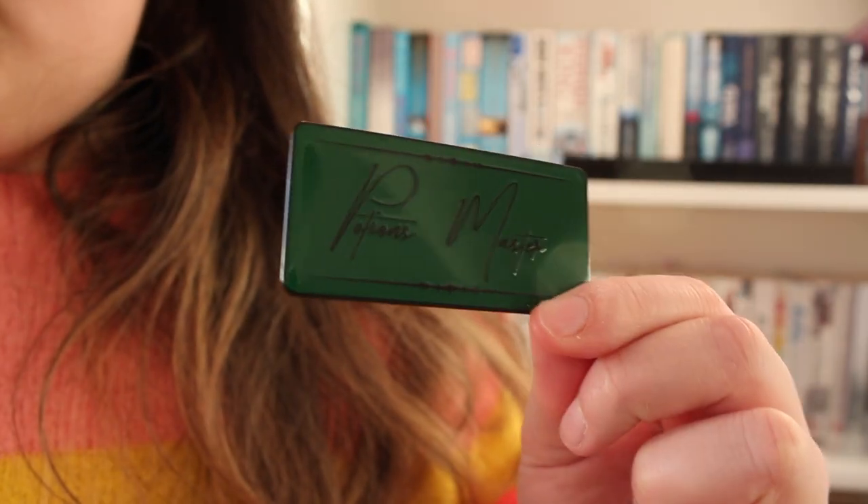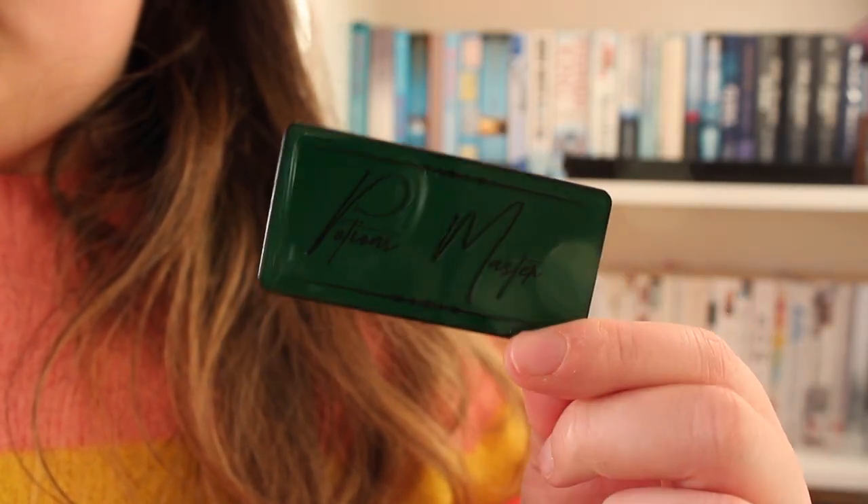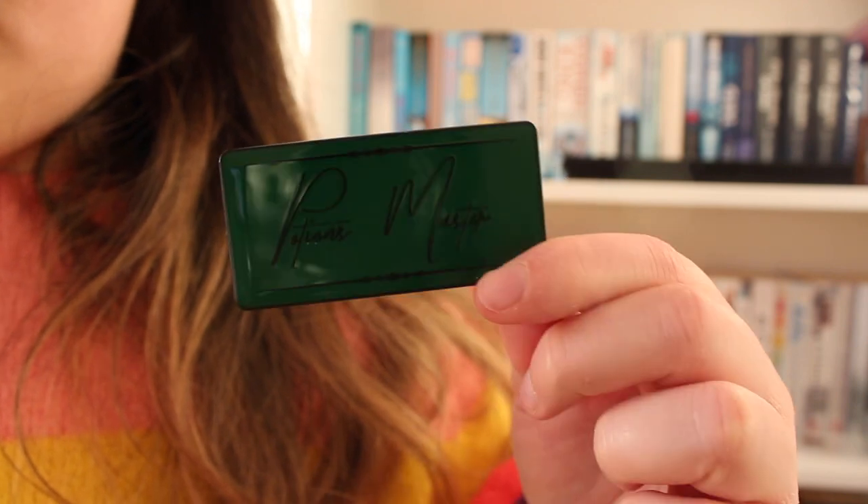I'm going to leave something to last because it's quite unique. Oh, it's a print — and there's a pin! This is a Geek Gear Wizardry enamel pin and it says 'Potions Master' on it. I have never been so excited to have a pin in my life. I am so happy!